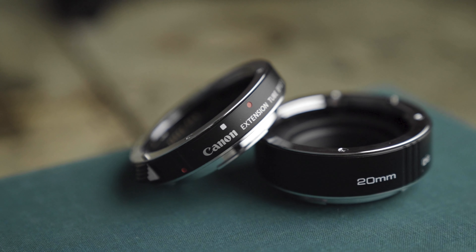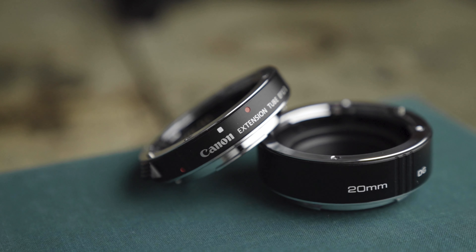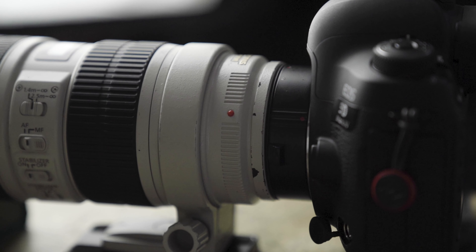If you don't know what an extension tube is, it's basically just a little piece — a little ring that makes your lens sit a little bit farther away from the sensor. There's no glass in here, nothing in here, and what this does is basically gives you a little bit more flexibility in your lens.